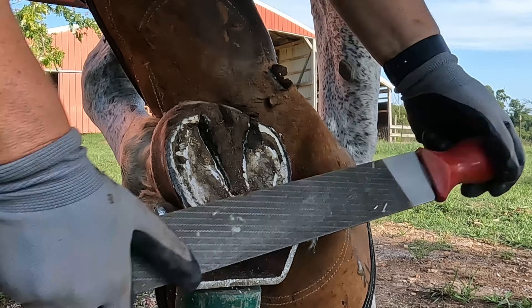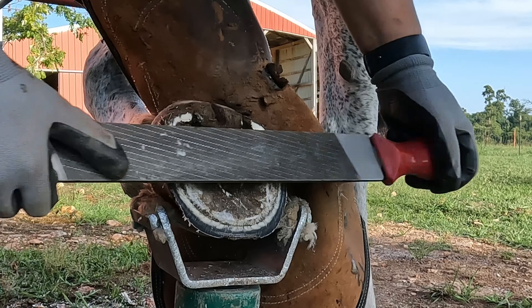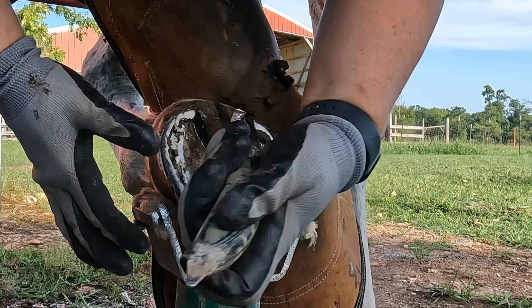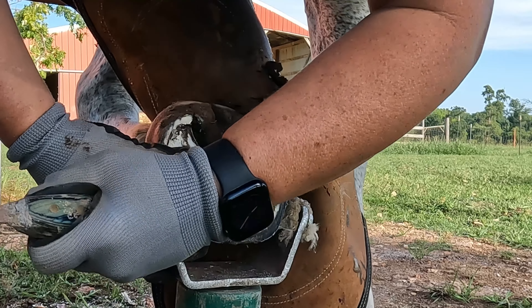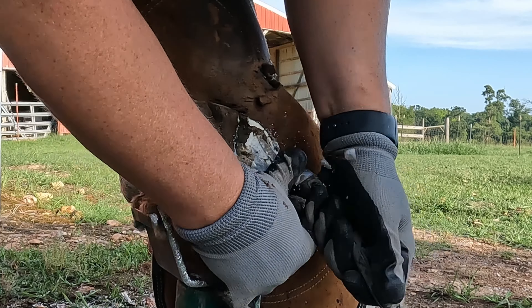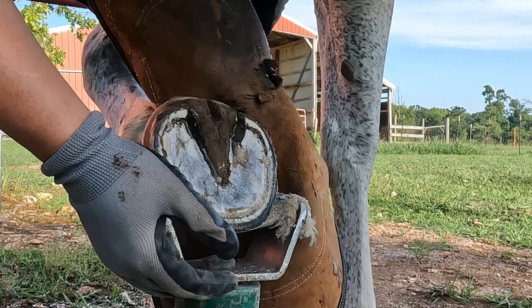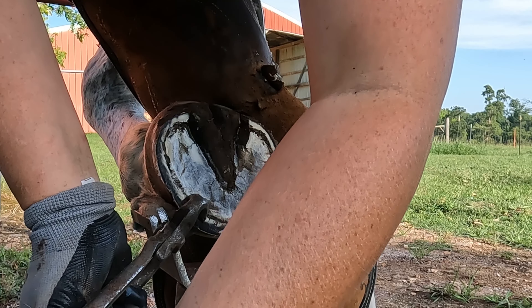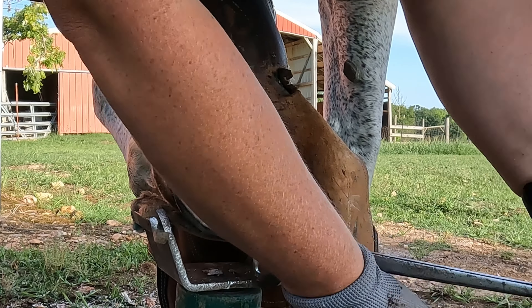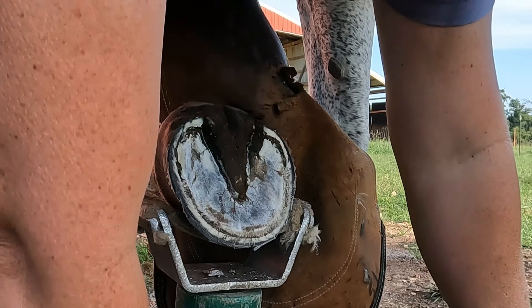Now that I've rasped down to close to the height that I would like, there's still a lot of wall in the toe to remove. I'm going to take my knife to this area where it's laying over a little bit and take some of that sole that she's letting go of off — just very thin swipes there. Now I'm going to nip some of this excess toe length off.